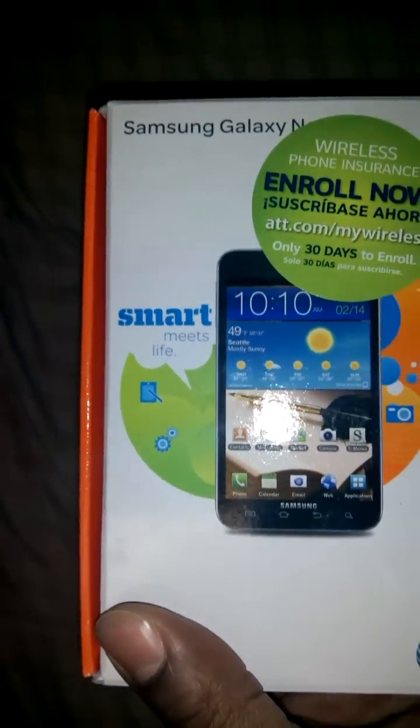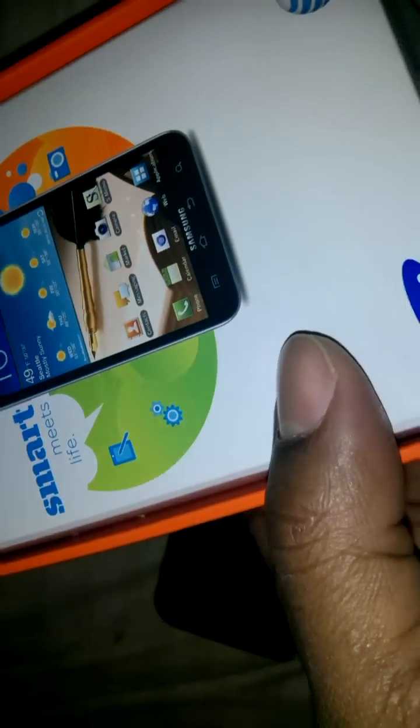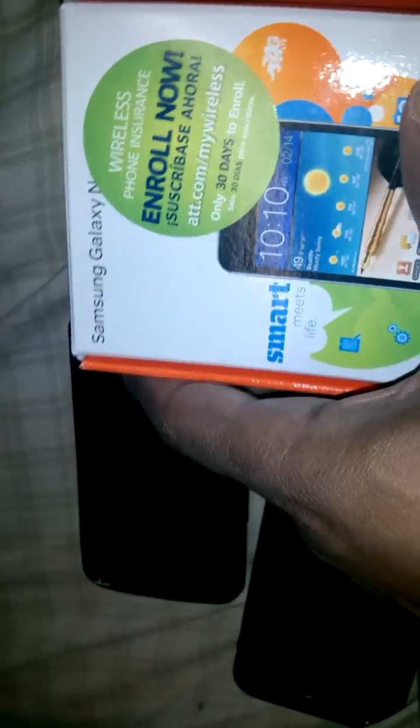What up, YouTube? I'm hitting y'all with an unboxing of the Galaxy Note AT&T. I had to wait on it.